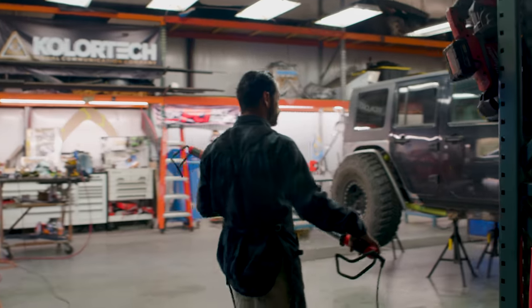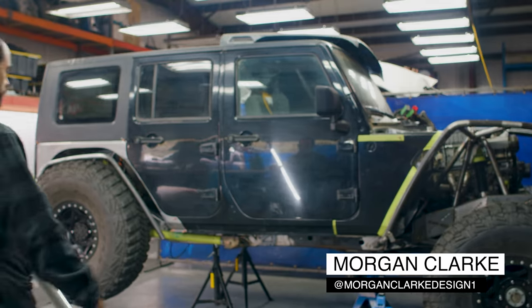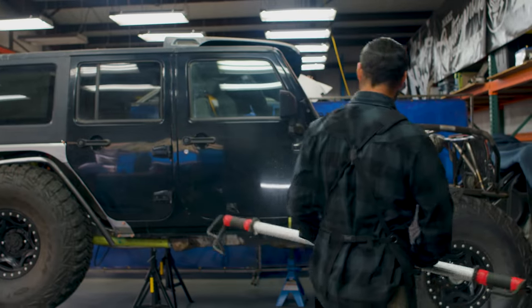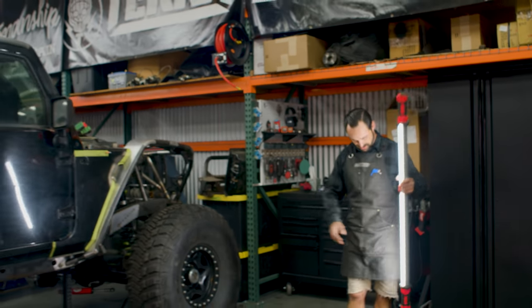Alright, Jeep update. Check her out. You got to think with this thing — this is not ride height. Even though it's high and lifted and sick, it's not ride height.